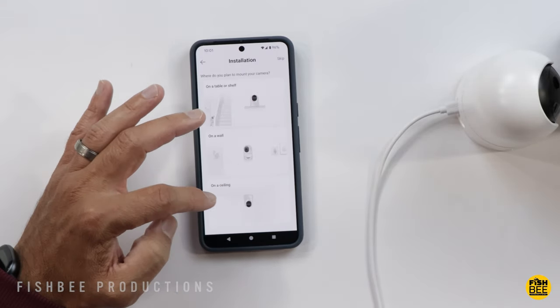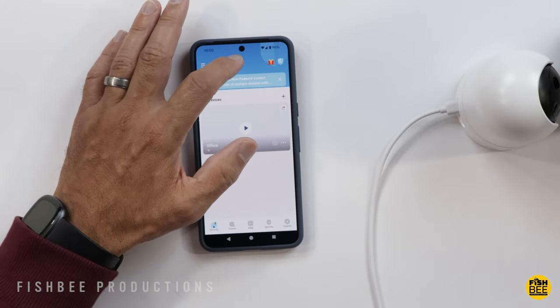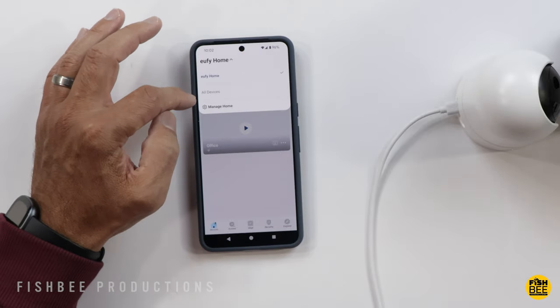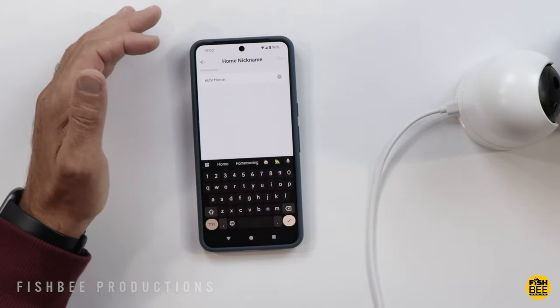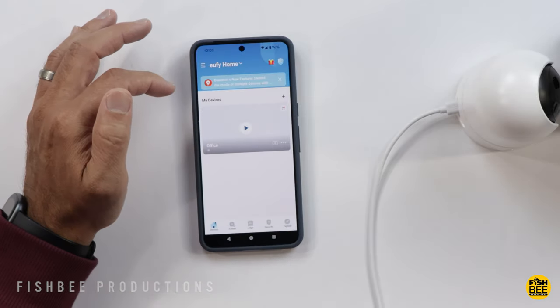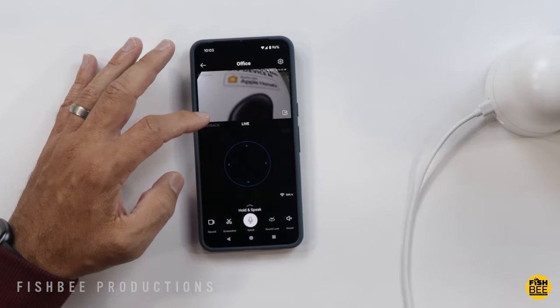You have the option of mounting this on a wall, on a ceiling, or just placing it on a table or shelf. In the app, tapping at the top shows a list of your Eufy home and your devices. You can manage the home and edit the nickname to be whatever you want. The office camera we just set up appears there, and tapping on it brings up the live view.